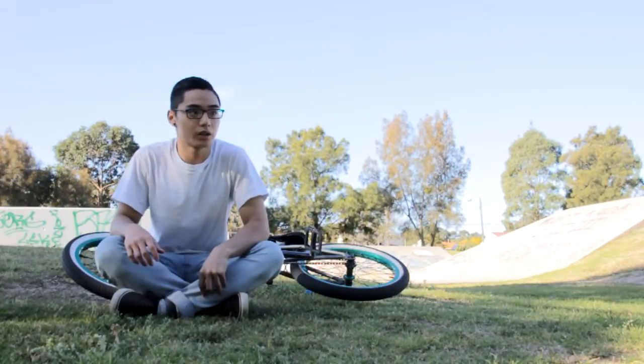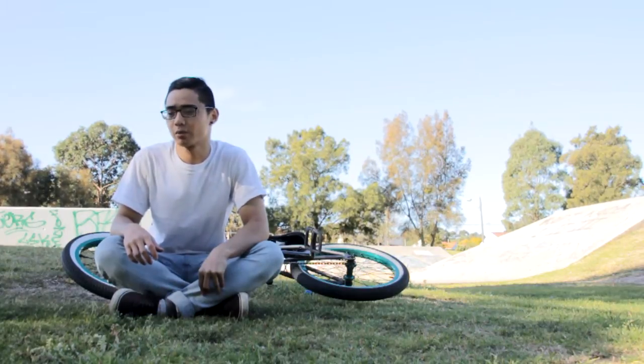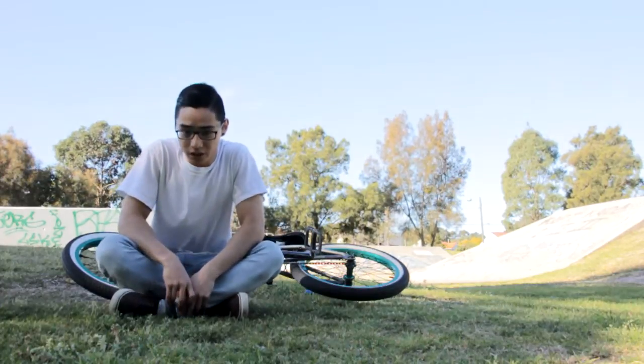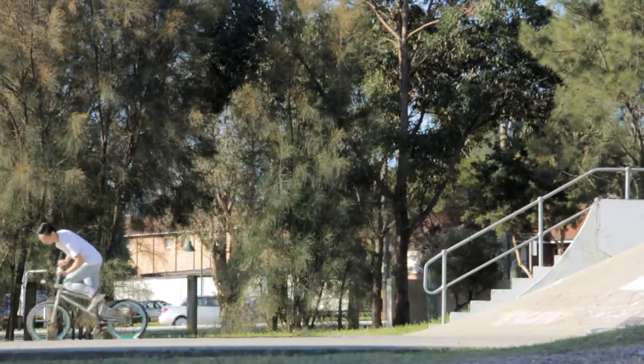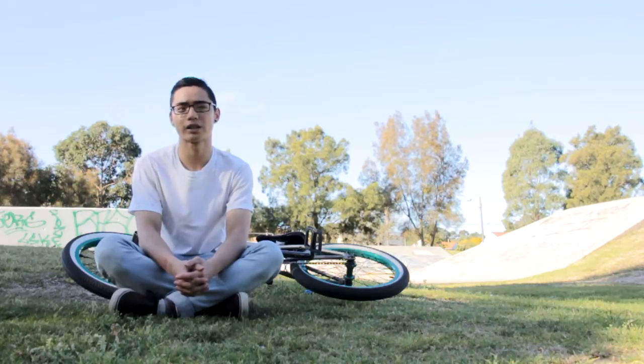Hi, this is a video where I'm going to try to teach you how to do a 180 on a BMX bike. Basically, what you need to be able to do is fakie rollout already and bunny hop about wheel height.